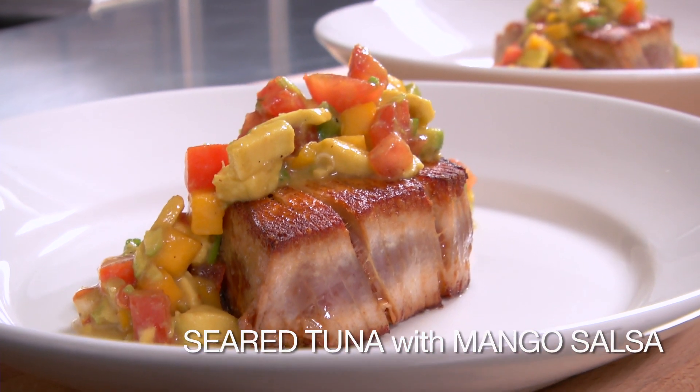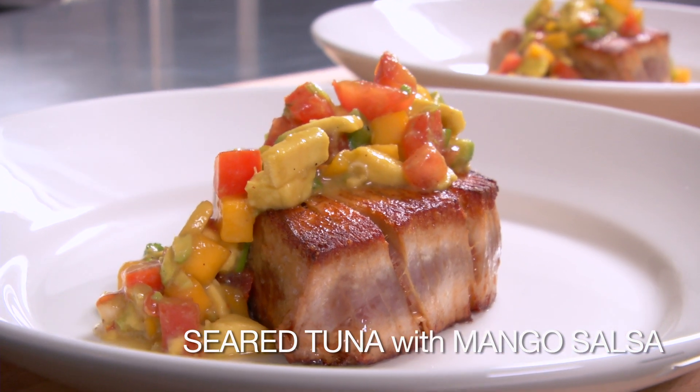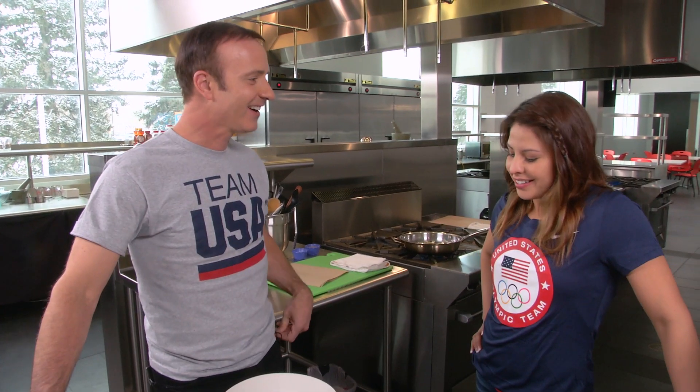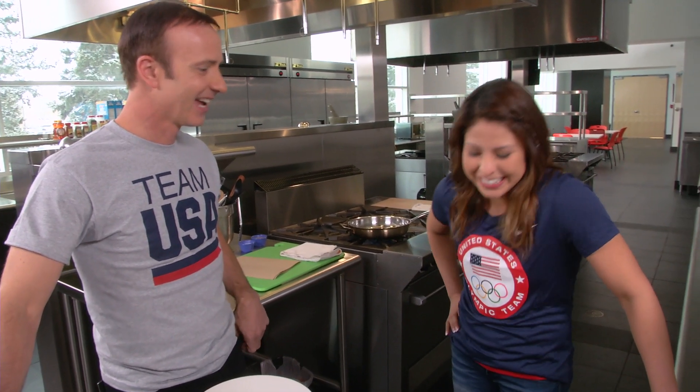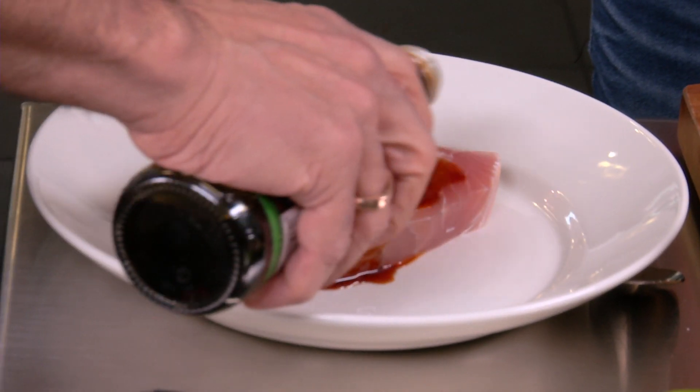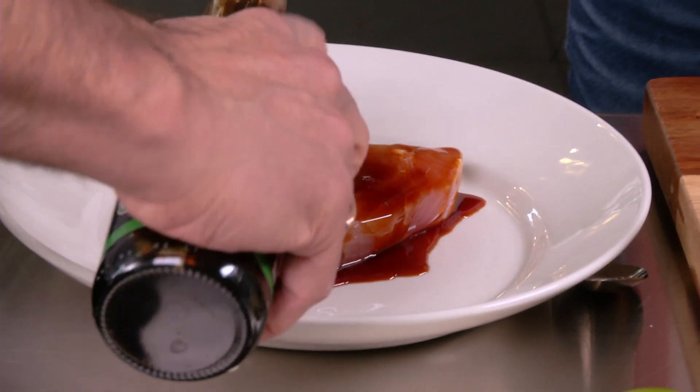We're going to make seared tuna and fruit salsa, so it's like the sweet and the tart, and it's going to be crunchy and fresh. You want to learn how to do it? Yeah, I need to learn how to do it. Will you hand me the soy sauce? I'm going to just drizzle this over the tuna. So while this is marinating, we're going to make a salsa.